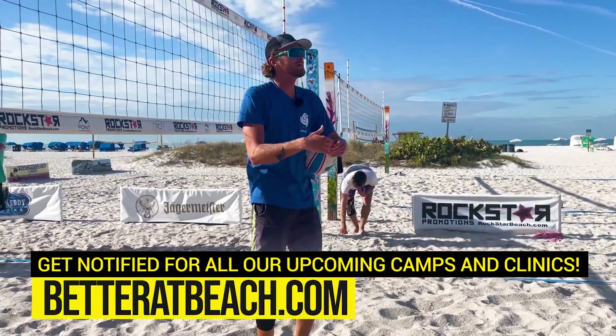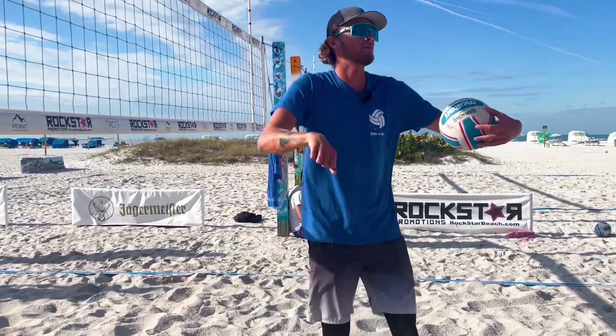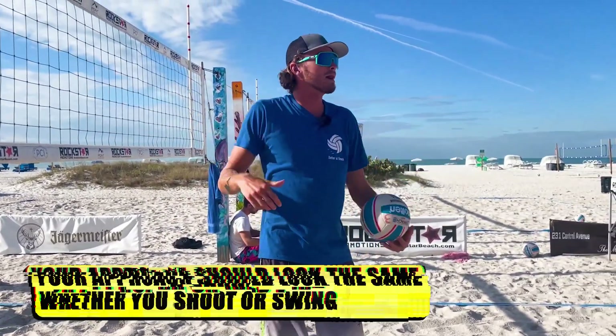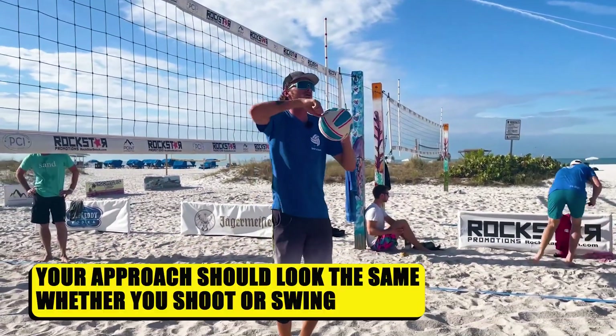Whenever I'm making a shot, I always want to try to trick the defender into thinking that I'm going to swing hard. So my approach and everything should look the exact same regardless of whether I'm going to shoot or if I'm going to swing.